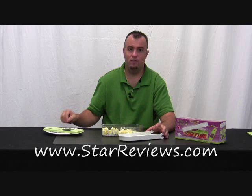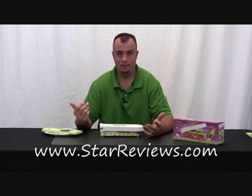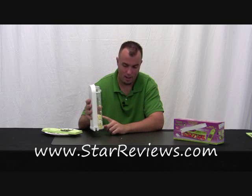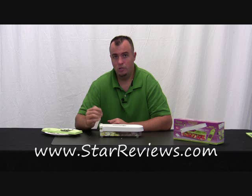StarReviews is going to give the Vidalia Chop Wizard six out of six stars. The product performs flawlessly. We put it to the test with various vegetables and could have made egg salad within two minutes. It has a nice device for measuring how many ingredients you have, and the rubberized feet are great for not sliding around your countertop. It's a great product — six out of six stars. Be sure to check out the rest of our As Seen on TV product reviews at StarReviews.com.